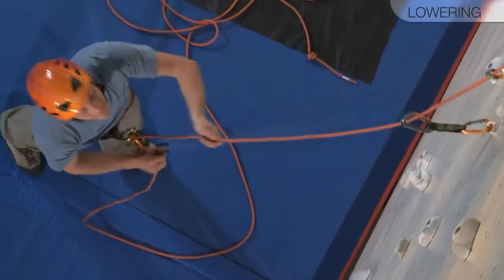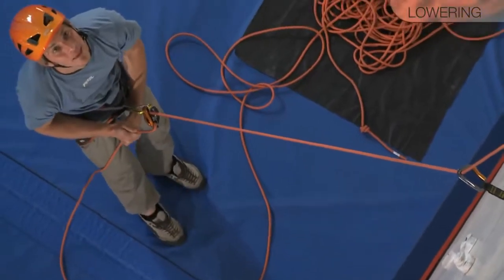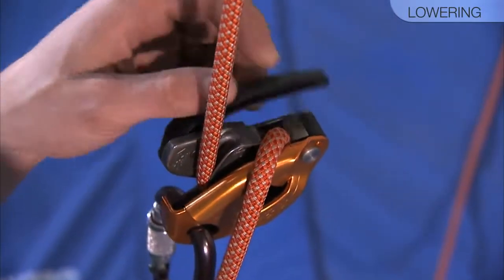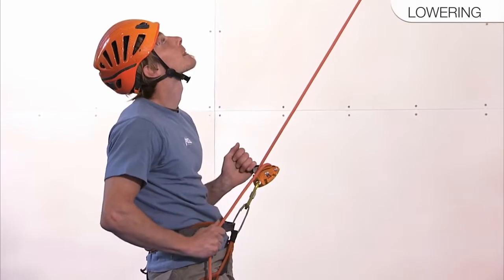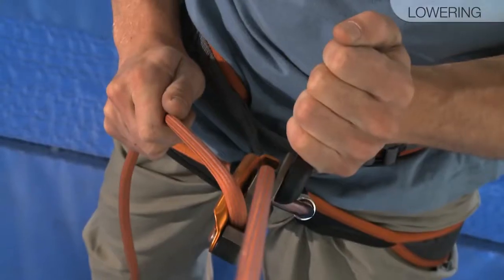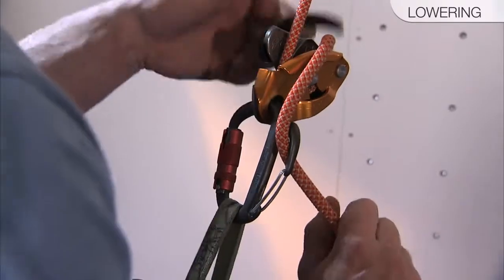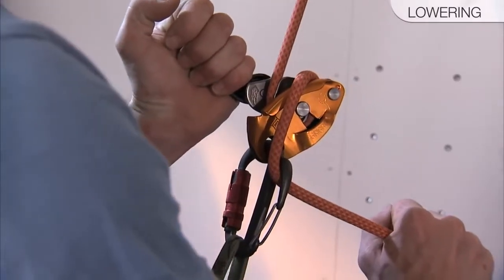Put the climber on tension, take in any remaining slack, and then lock off the rope. Firmly grip the brake side of the rope. The climber, now on tension, is ready to lower. Slowly pull back on the Grigri's handle while always maintaining an attentive grip on the brake side of the rope. While the handle helps to manage the speed of the descent, only the brake hand truly controls the rope when lowering. For enhanced control when using a thin rope or when lowering a heavy climber, you can add friction to the system by using a Munter carabiner.